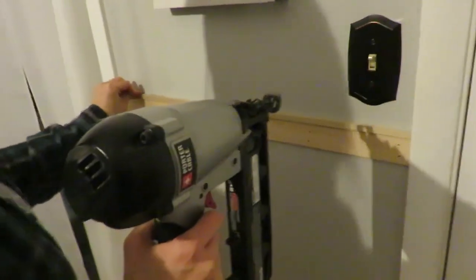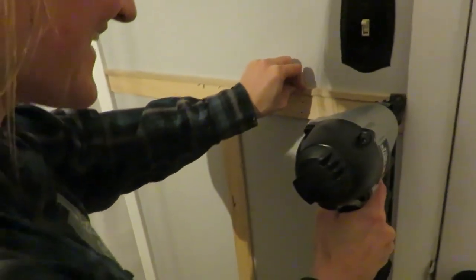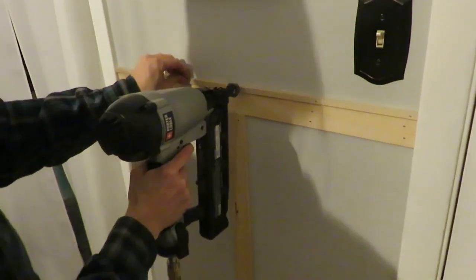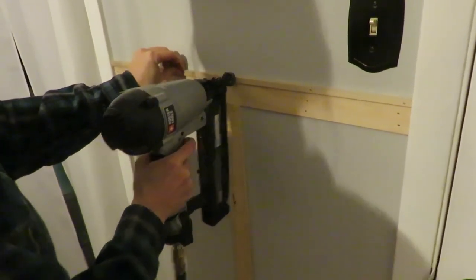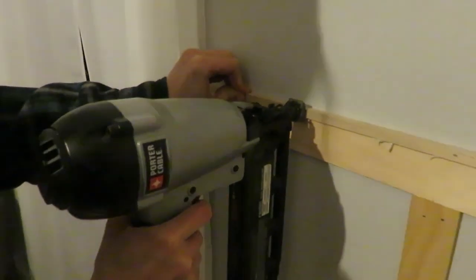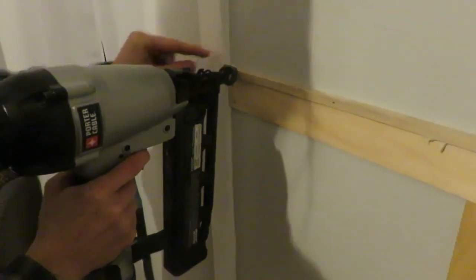Once all the vertical boards were finished, it was time to put the dowel on top. The dowel was 36 inches long. When nailing it on, you really want to get it centered so you don't split the board. Same nail gun technique applies — hold it straight and make sure you put enough pressure.